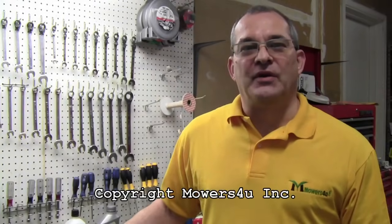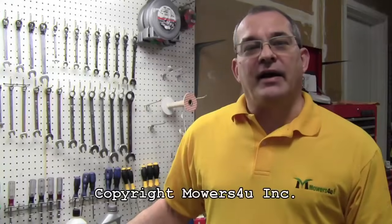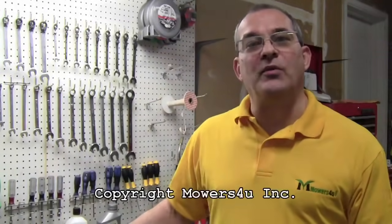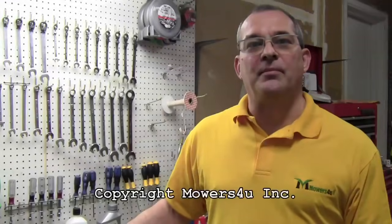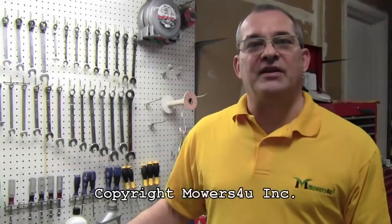Hi, this is Jeff at Mowers For You. Today I'm going to show you how to change the primer bulb, fuel lines, and a fuel filter on a Poulan chainsaw. This is a model 2150 that we're going to work on today, but basically what I'm going to show you will work on most of the newer chainsaws.